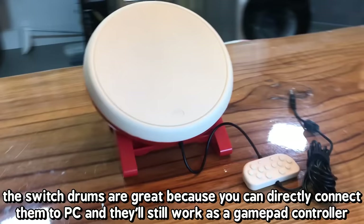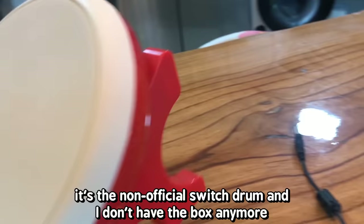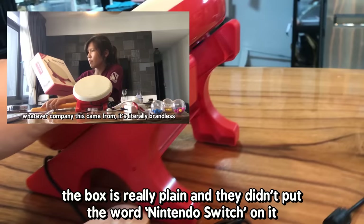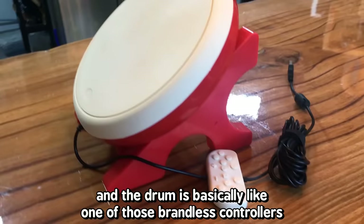The first drum is the cheapest one at 50 US dollars. It's the non-official Switch drum and I don't have the box anymore. The box is really plain and they didn't put the word Nintendo Switch on it, probably because they didn't have the license. The drum is basically like one of those brandless controllers.